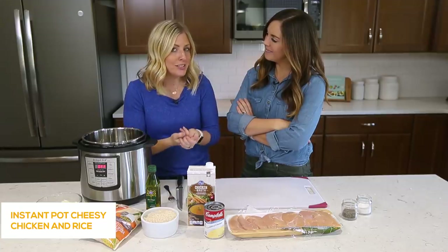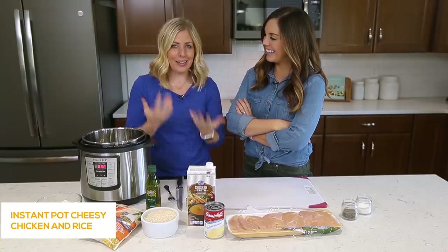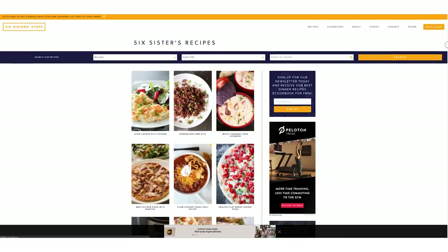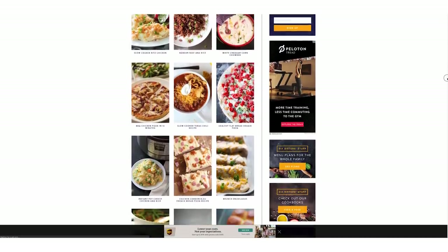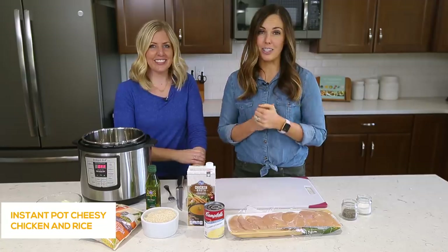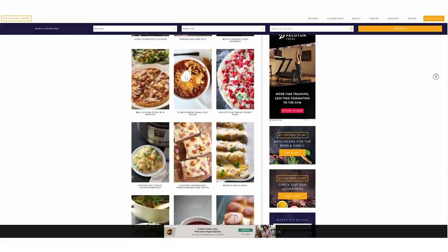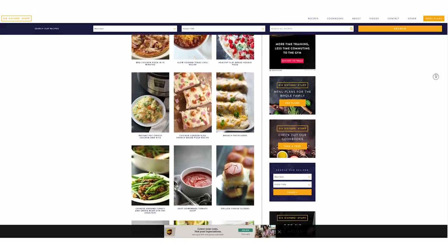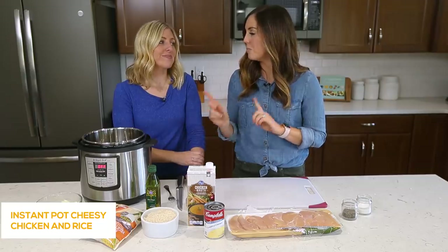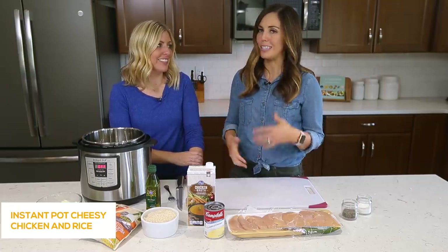If you are new to the Instant Pot or you want to try some new recipes, make sure that you like and subscribe. Besides all the videos that we share on YouTube, we also have a website called SixSistersStuff.com where we share thousands of recipes — I think we're up to 3,000 or so simple recipes just like this. Tons more Instant Pot recipes, tons of family dinner ideas.